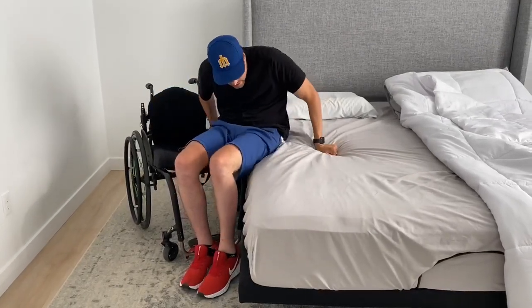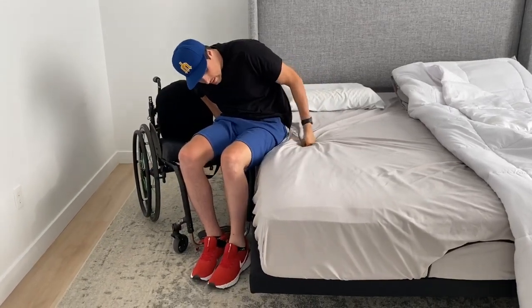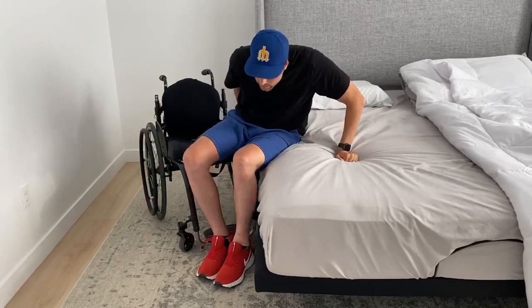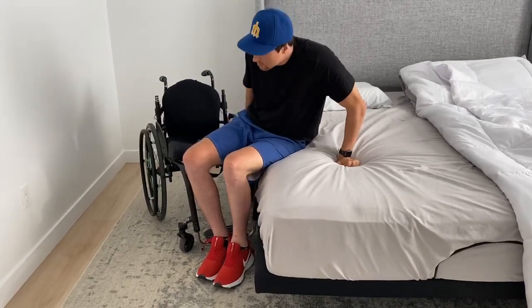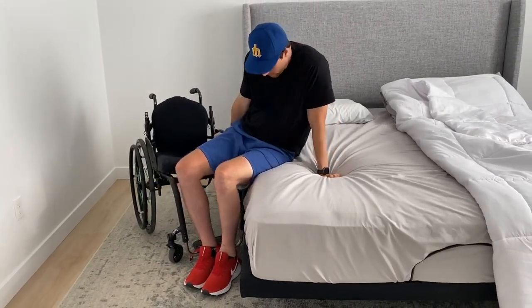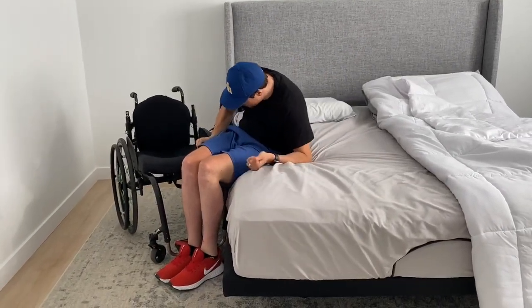I'm twisted pretty good, and I have one of my butt cheeks on the bed. Now I can just kind of angle my arms here — my arms get locked out, and then I just pop up. I fall down and repeat the process.